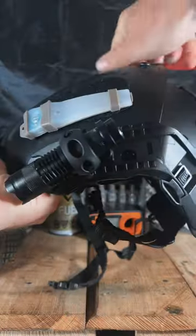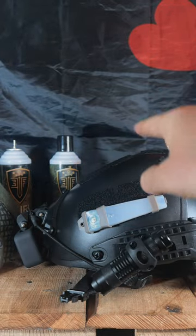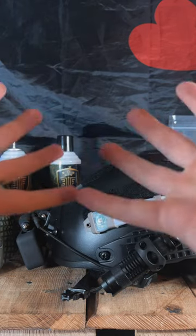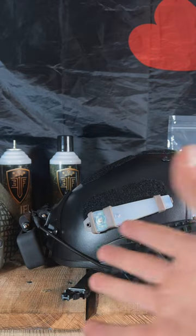Welcome back to the channel squad. Today we're taking a look at my latest bump helmet — not really going to talk about the bump helmet per se, but we are going to talk about fitment. When I got this from Amazon, it did not fit properly. I was not happy with this. I spent money and now I can't wear this bump helmet. It's uncomfortable and the strap doesn't work.